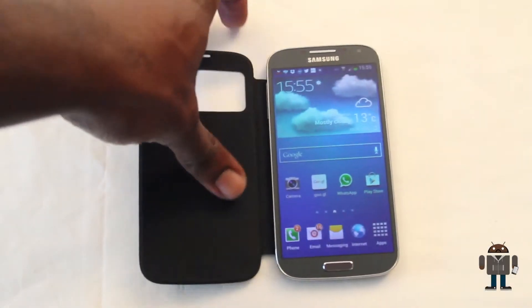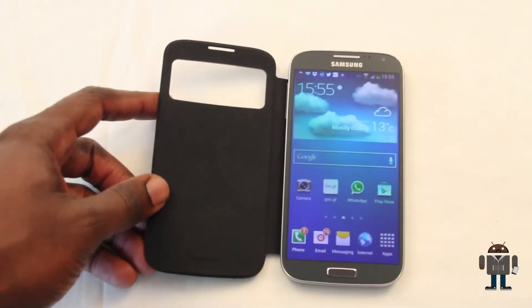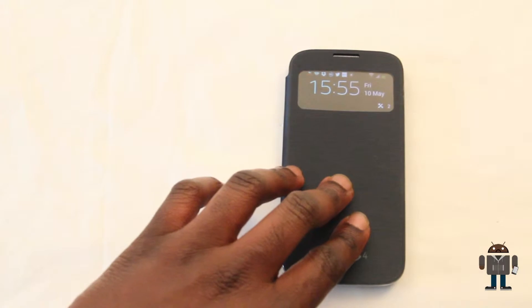So I fitted the case to the phone as you can see here. It's an exact fit just like the original back, but with the enhancement of the cover.